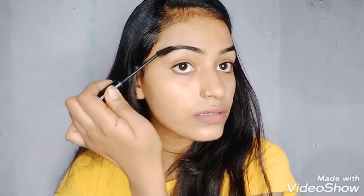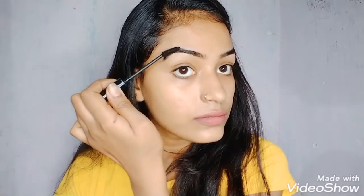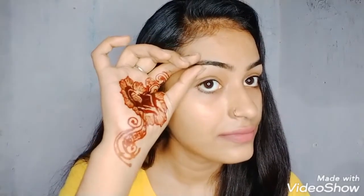You can see how easily this is done. I have applied it very easily on my eyebrows. So this is a very simple and easy step. You should apply it to your eyebrows — it will give you a natural look, and it will not feel like you have colored your eyebrows.